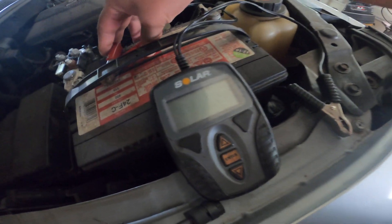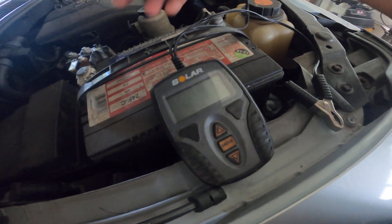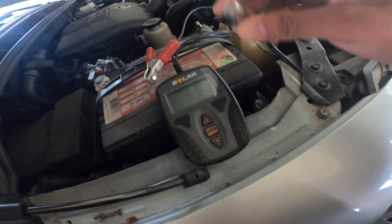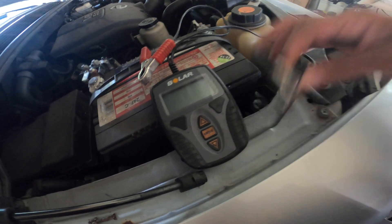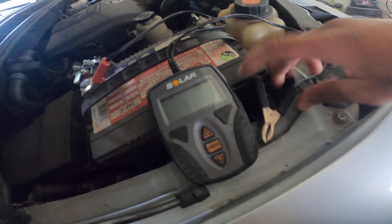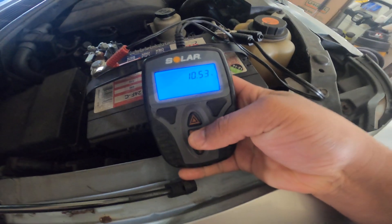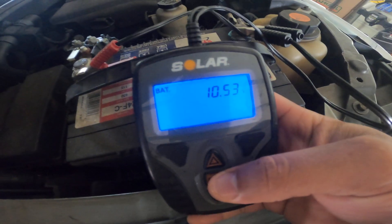I'm gonna get into it real quick and show y'all. I got a battery that's pretty much messing up right now, so I'm gonna show y'all how this thing works. You got your two cables here, so you're gonna hook them up — bam — and like most battery testers it comes right on.